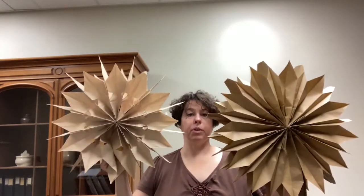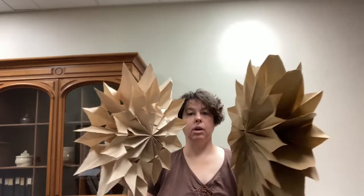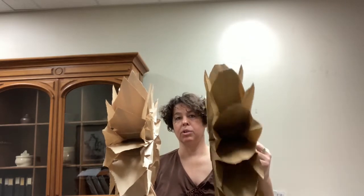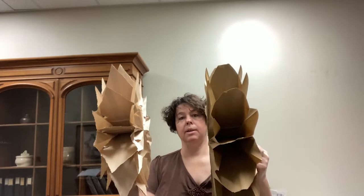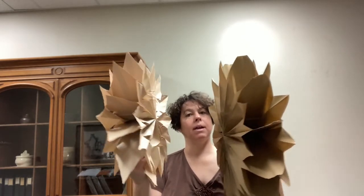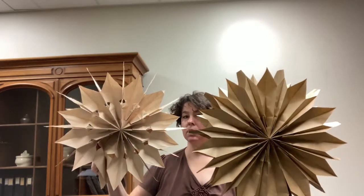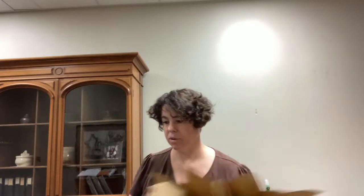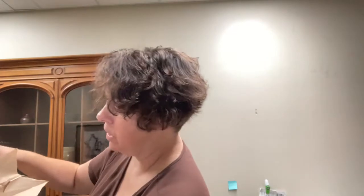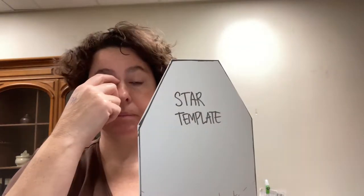They're both beautiful — it depends on what you want. You'll notice the pointed tip in the snowflake versus the tapered tip in the star don't really matter quite as much, because you still see these nice sharp tips from the side view. You get to see a couple of different options there. That's what you'll get if you follow the star template.